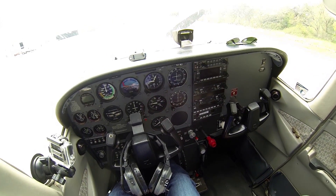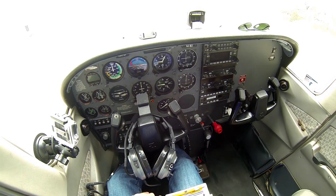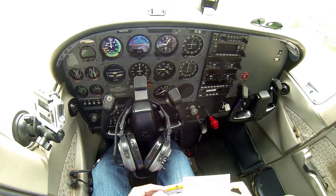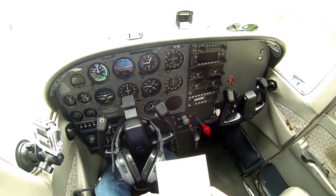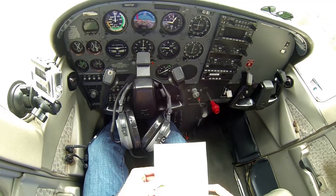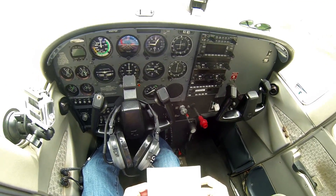Hello everyone, today I will be showing you how to start and shut down a Cessna 172 engine. First off, you're gonna need your checklist to make sure you do everything correctly. Go to start.